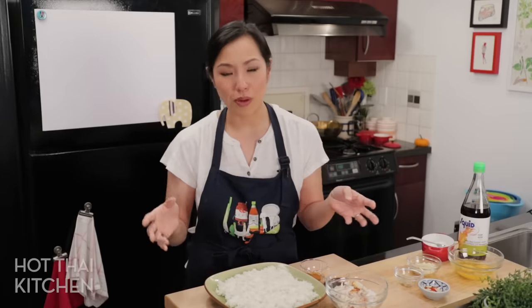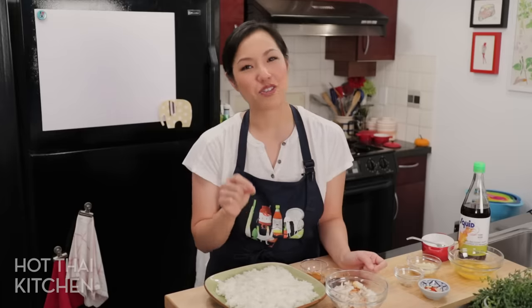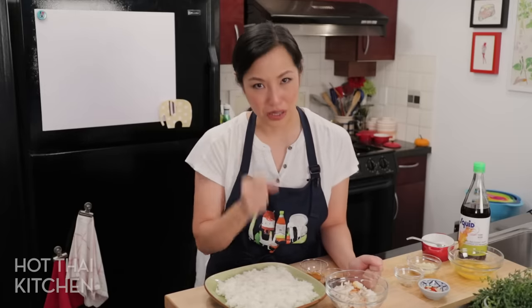In Thailand, khao pad bu is one of the most common and most popular types of khao pad. You can get it anywhere, but because it's such a simple dish, your ingredients really have to be good for it to be really good.